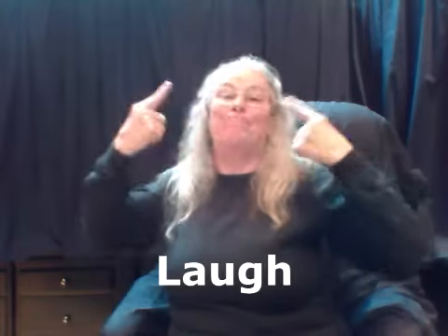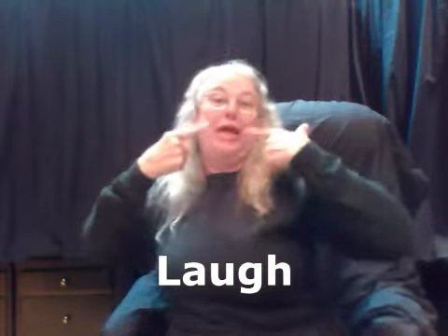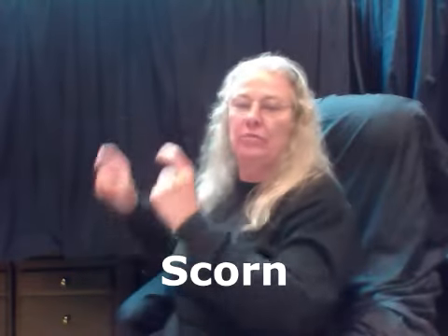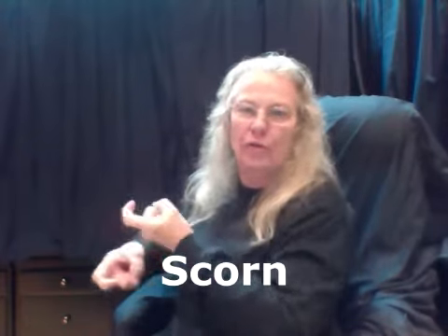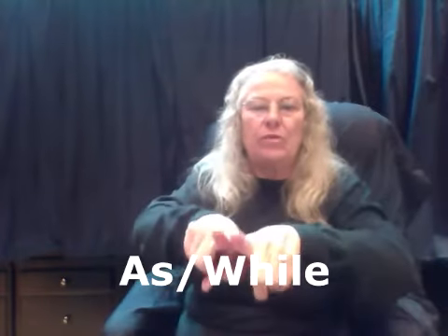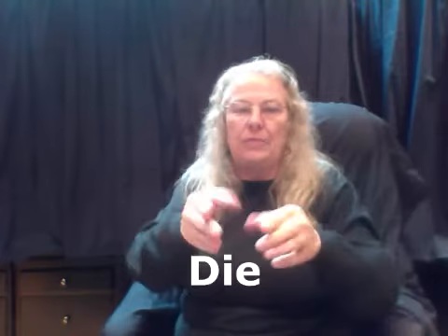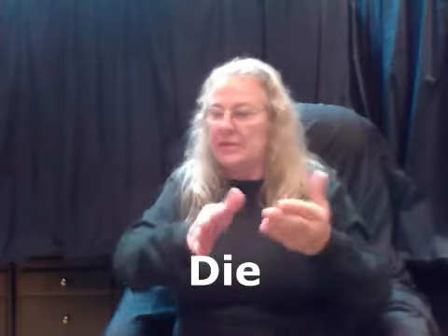Laughed — you're pointing and making your mouth go up into a smile, you're laughing. Scorn — the X hands again with the pointer fingers, take it out. You're pushing it out toward them. Scorn. As — at the same time, while. Take it out with the two pointer fingers: as this happens, this happens. As. Died — both hands, palms toward each other, standing up and they keel over. Died.